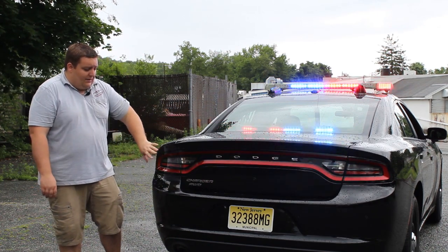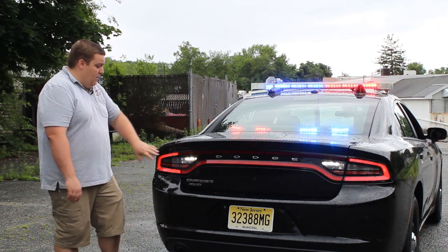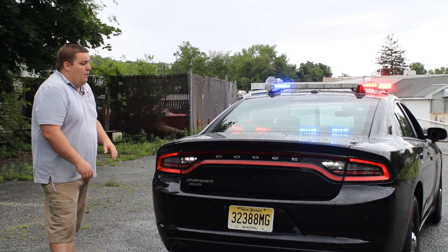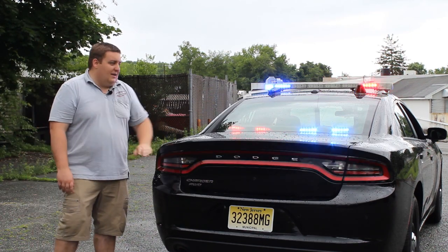In the back, to give them warning lights, we've integrated the reverse lights into the Blueprint system along with the parking rings to give them more warning without having to do any drilling, because you can't do anything with these style tail lights.